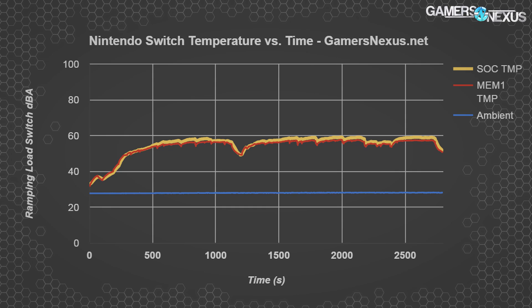It seems the Switch is oscillating its clock between maximum boost and some lower value when attempting to impose thermal constraints. We don't know precisely what junction temperature this constraint starts at, since we have no junction measurement and no access to official white papers. Given that this is just a package reading, 59°C is actually pretty high — junction temperature would be a good bit higher than this, if not significantly higher.